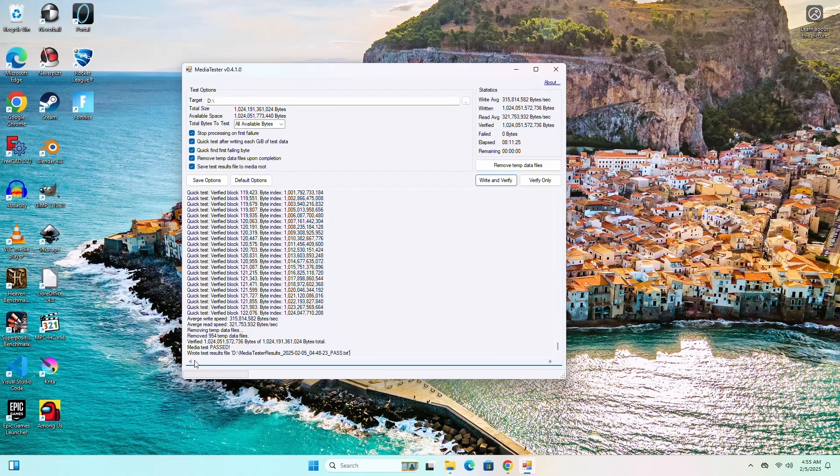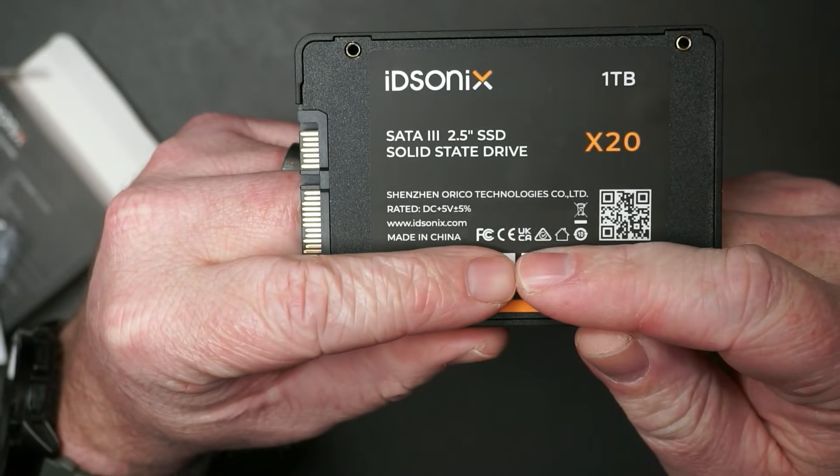The other thing to be aware of is I did an integrity test where I ran software that essentially wrote a bunch of files to the drive, filled it up entirely, and then went back through, read all the files, and made sure every single file was there — just to verify it has the capacity it claims to have. It passed the integrity test without any issues.